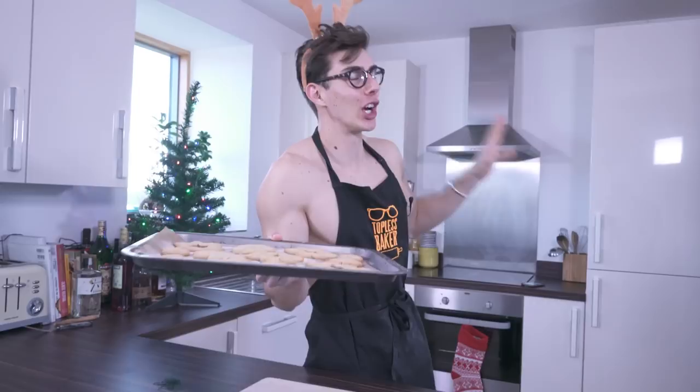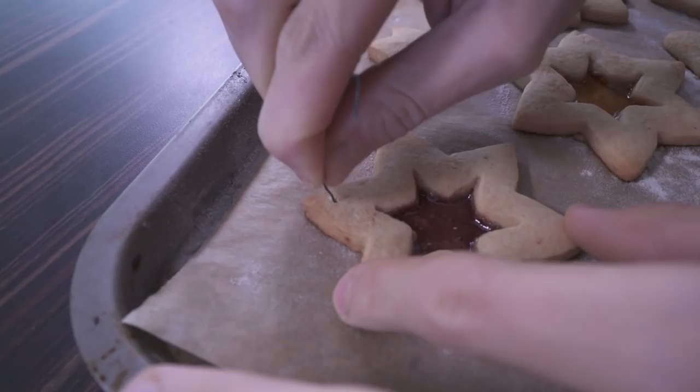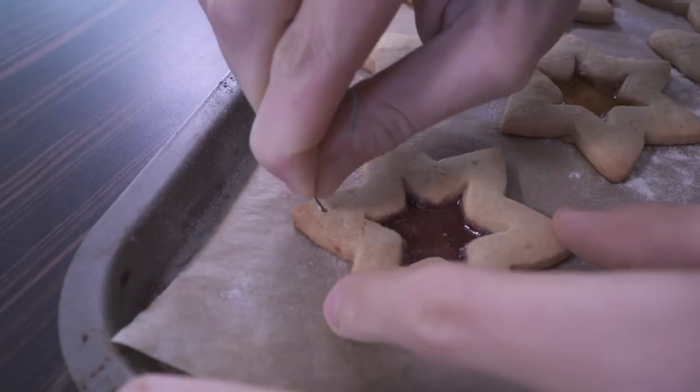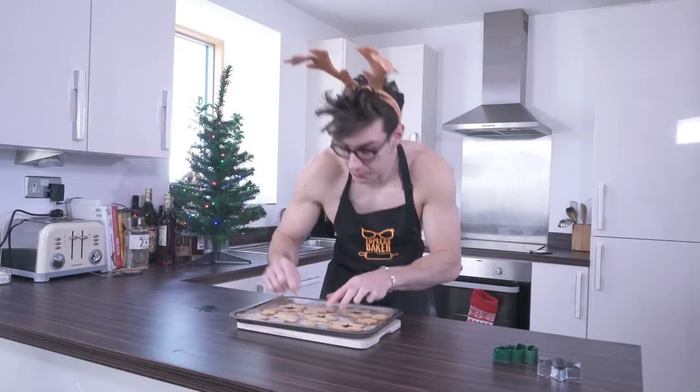Our biscuits have just come out of the oven and they look great! This is important — you can't leave them to cool yet because we need to create little holes in the top so we can hang them from the tree. Take a toothpick and push a little hole in the top of each biscuit. If you're using ribbon to tie them to your tree, make the hole a little bigger. I'm using little metal hooks so I need quite a small hole — make it as big as you need for your hanging material.